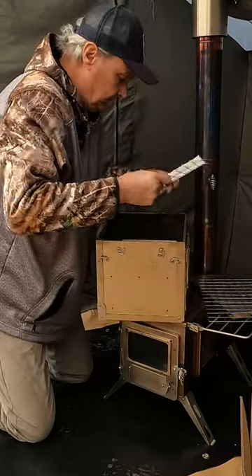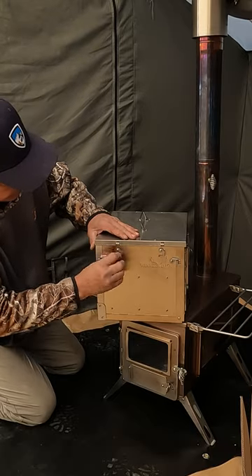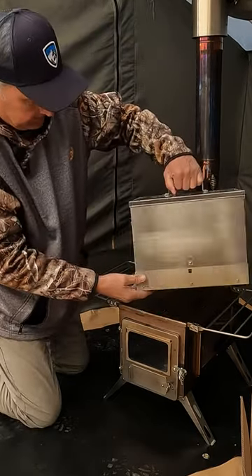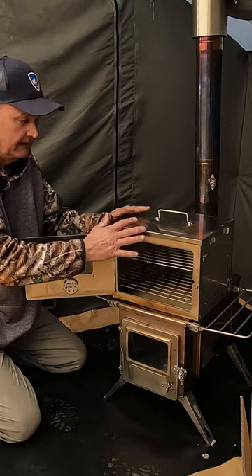So now you put your racks in there. There are two different levels — a low and a high. The top goes on with the same type of connection. Then one more in the back. Now it just sits right on top of the stove itself — this is just amazing.